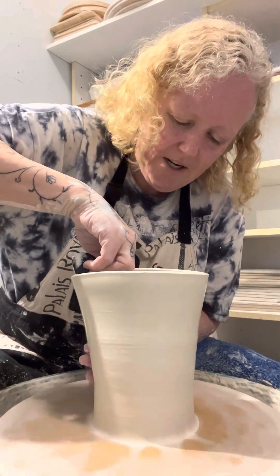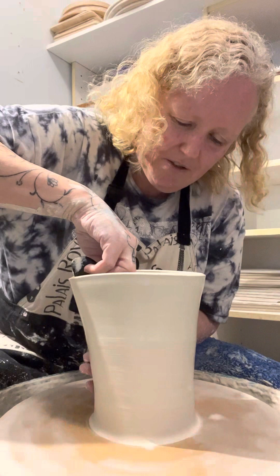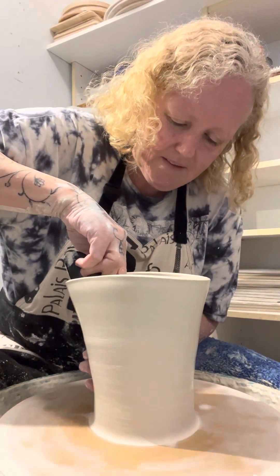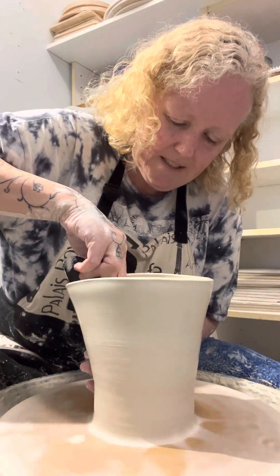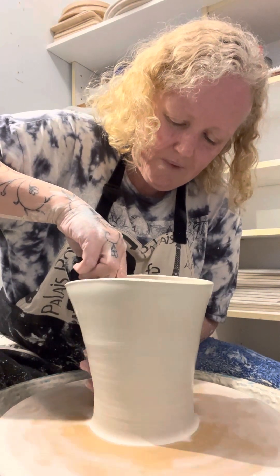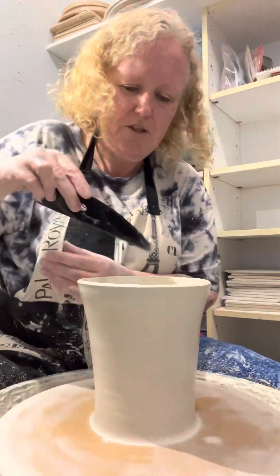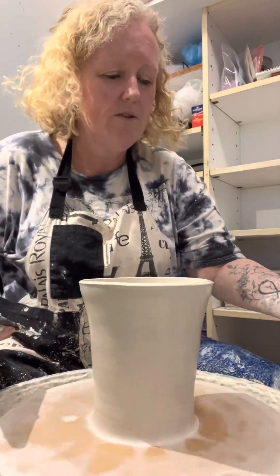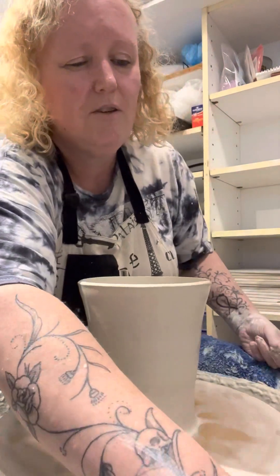I try not to rush the process because anything that you rush in pottery is usually going to end up a disaster. I kind of do that, which also helps because you get all the slip off and you're compressing your walls as well, so that's all helping along the way.